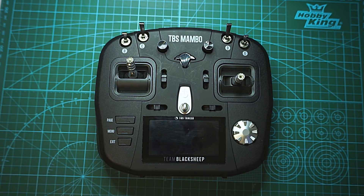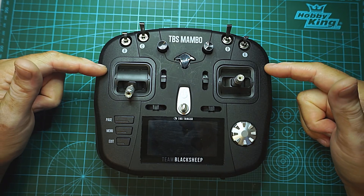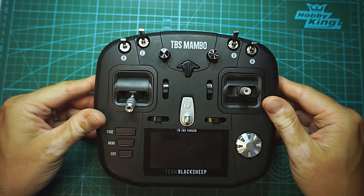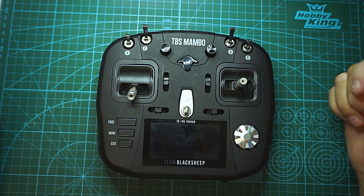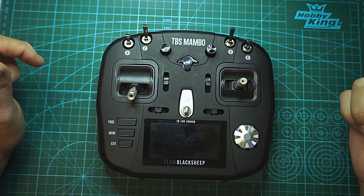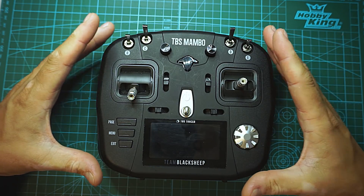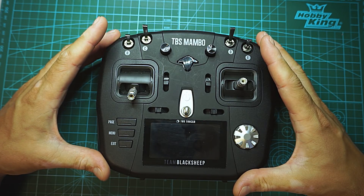Hi guys, I am Liviu and welcome back to my channel. So it is here, the TBS Mambo with a Tracer inside and also a JR module on the back for you to use any other module you want. For me that's the TBS Crossfire. I have been flying with this for over 4 months now and it's my daily driver for this period. I will go over what I think about it and take it apart for you to see what makes it tick.